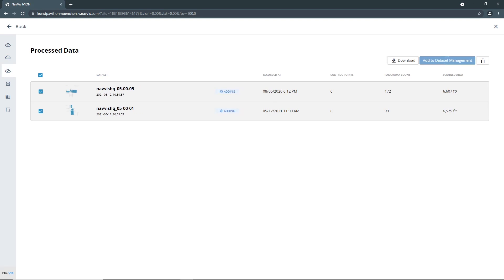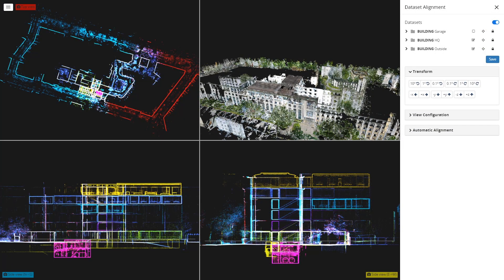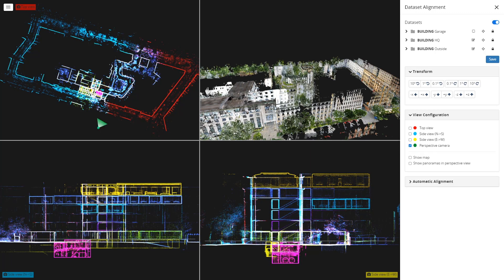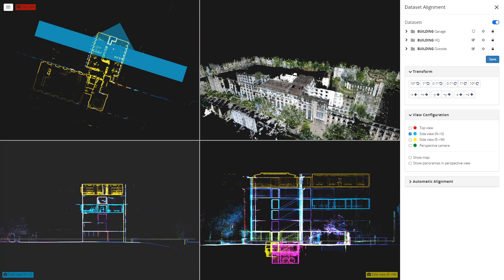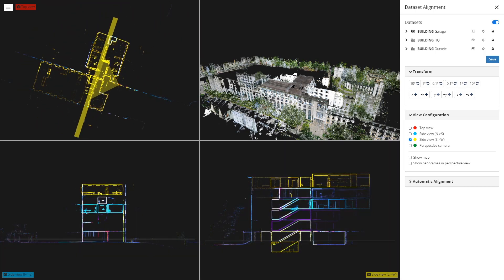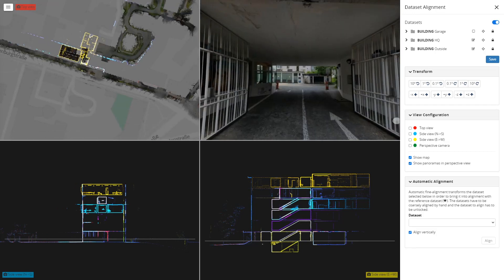You can also import E57 point clouds from third-party mapping devices into Navis IV on Core, like terrestrial laser scanners and unmanned aerial vehicles. Take advantage of the alignment tool in Navis IV on Core for quality assurance, and register your third-party point cloud data in reference to the data generated with Navis VLX.